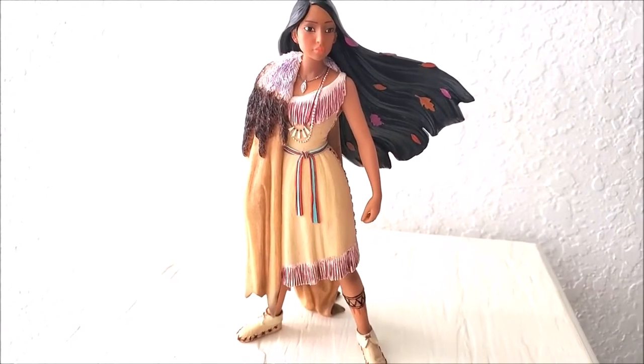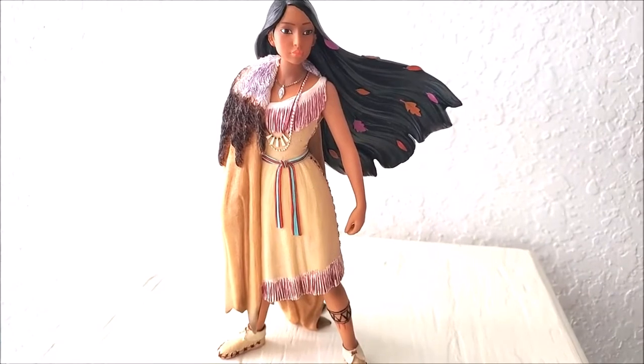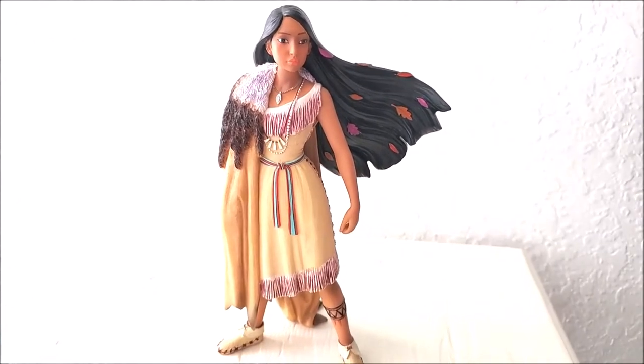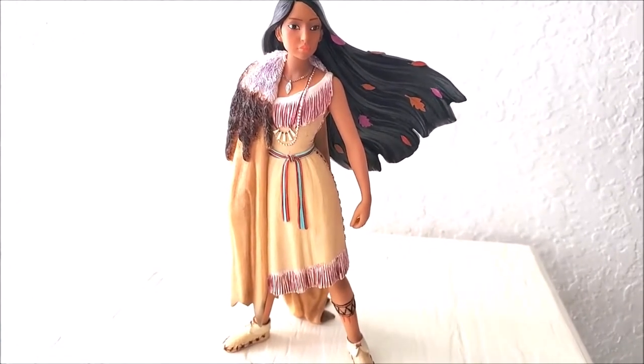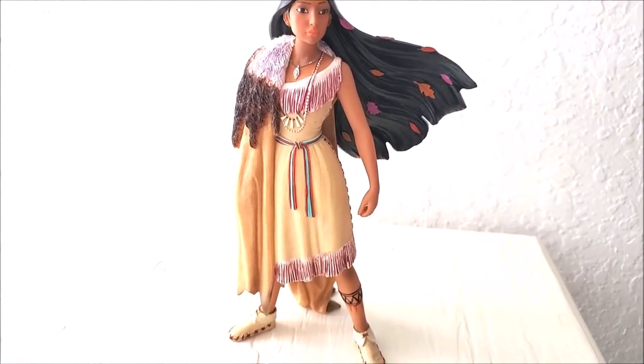So yes, this is the new Pocahontas figurine. It was released in May of this year. I previously reviewed the Pocahontas White Woodland — that's what it was called.